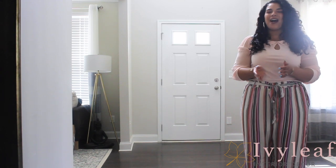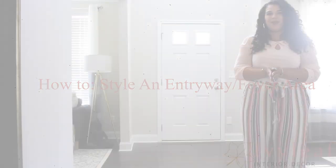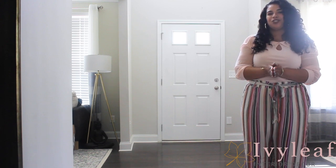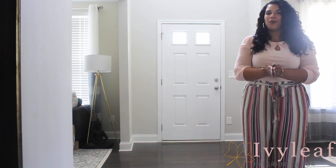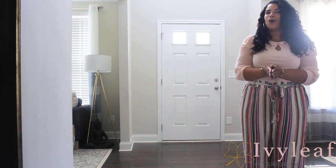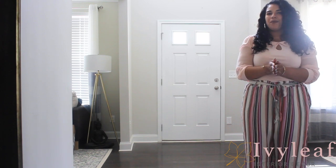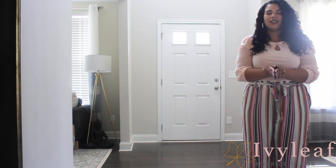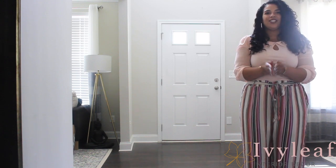Hey friends, welcome back to my channel. I'm Janelle J, and I'm here to help you decorate. Today we're going to talk about the front foyer area. A lot of times people forget about the foyer because they're so focused on the rest of the house, but you cannot forget about it. It's the place where people feel the most welcomed — it's where people will know what your vibes are. It's the first place people step into, so you want to make sure it represents you, your family, and whoever lives in the space.